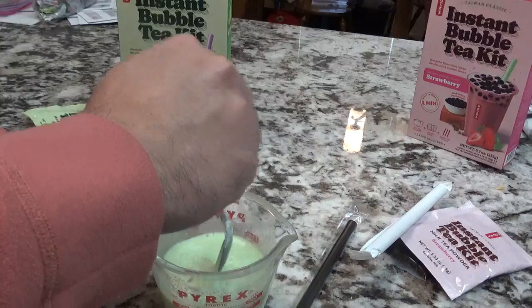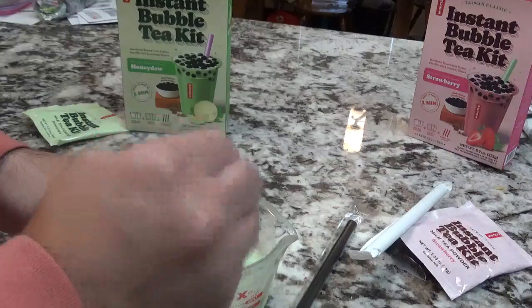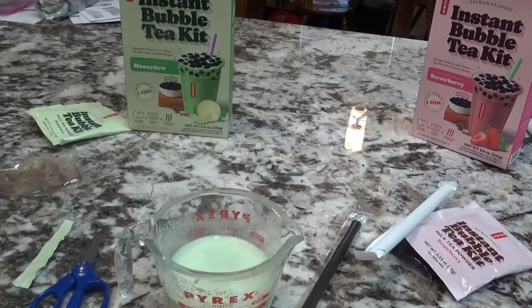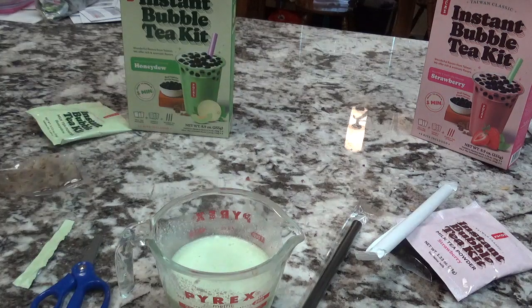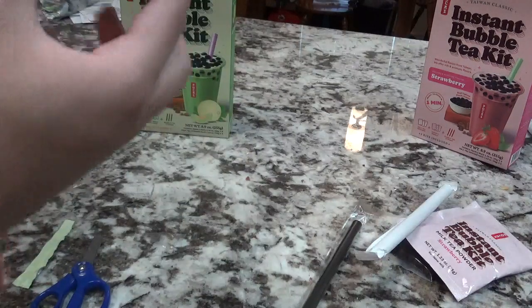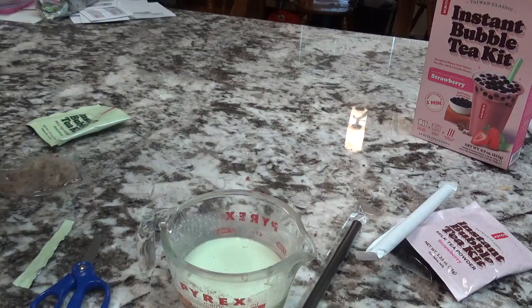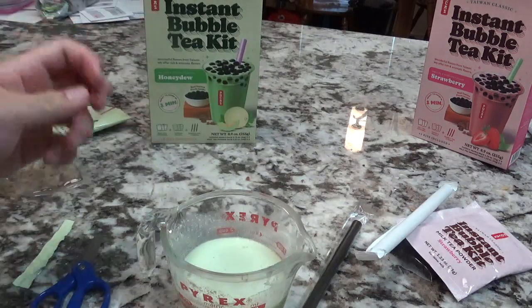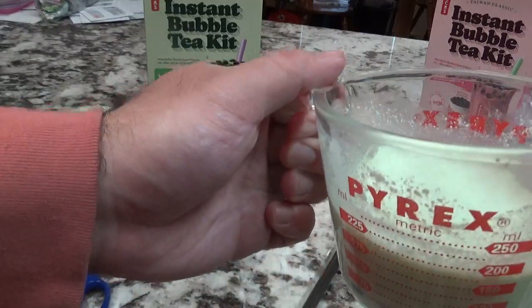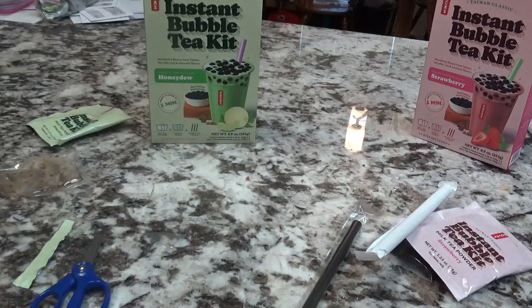Mmm, I think it smells delicious. It says right here on the back, you have to put it in the microwave for 45 seconds. So yeah, I'll get that started and tell you what's next.